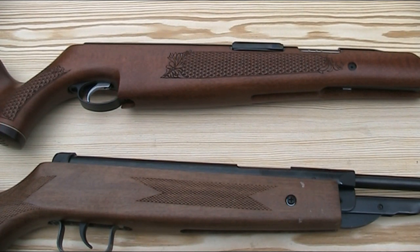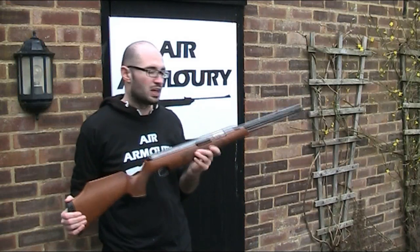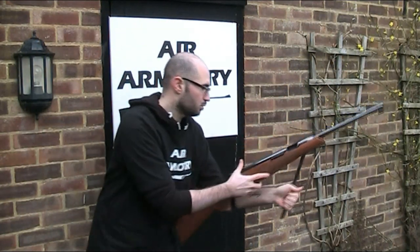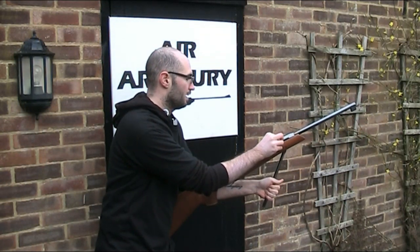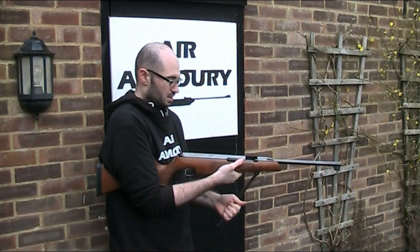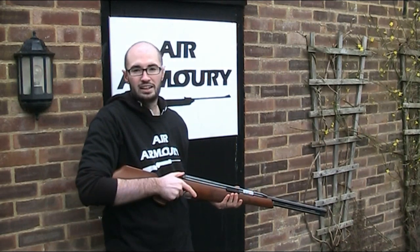For safety reasons, whether your gun has an anti bear trap or not, it's best practice to keep a firm hold of the cocking lever the whole time you're cocking the gun. Here I have the Air Arms TX200 Mark III. To load it, I'm going to unclip the cocking lever and bring it back, which opens the sliding breech. I put a pellet directly into the end of the barrel, keeping a firm hold of the cocking lever the whole time. I press the anti bear trap safety to bring the lever back forwards, and then it's ready to fire.